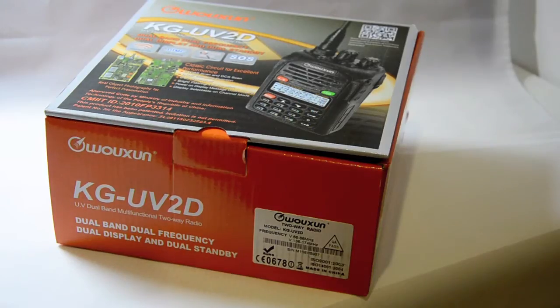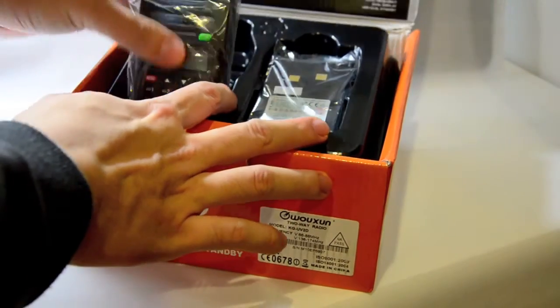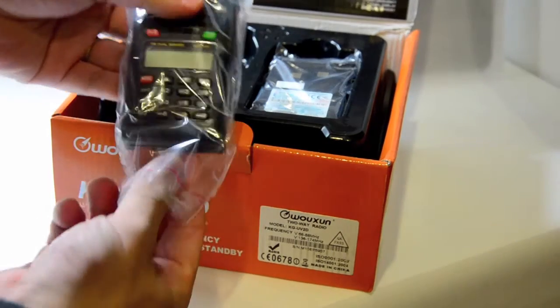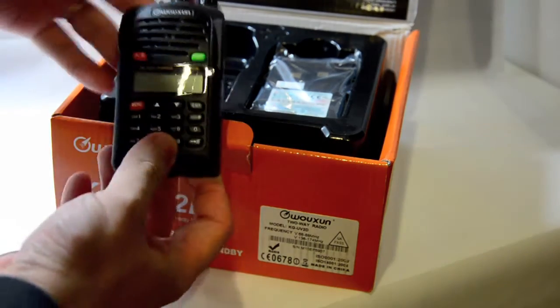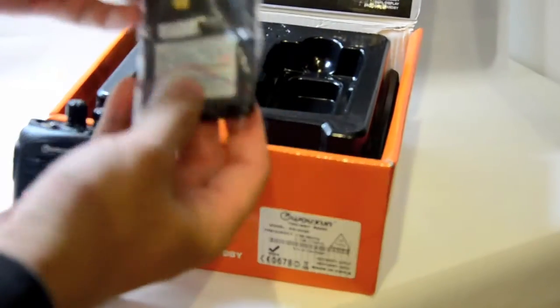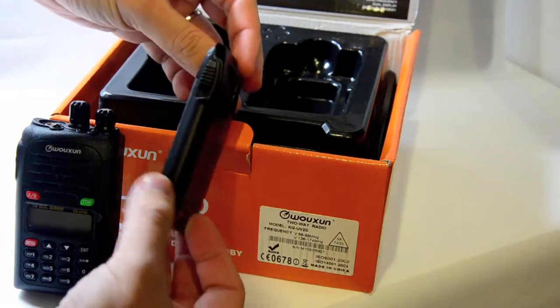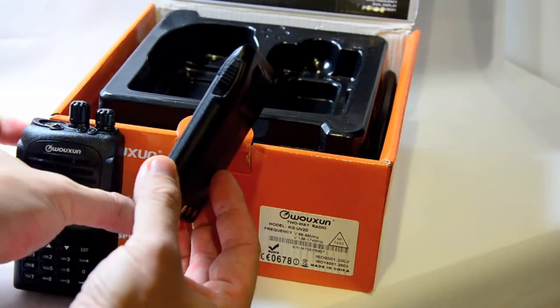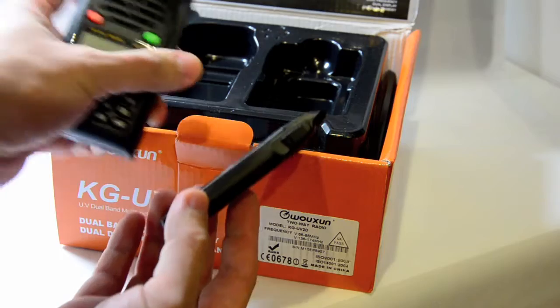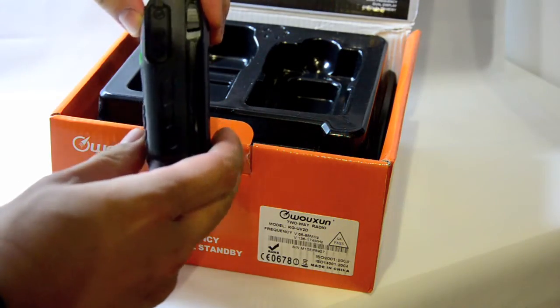Now let's take a look inside the box. You have the radio and the battery on the top tray. This is the standard Ocean battery across the range with UV6D and UVD1P, so it's the same size battery. It clips onto the back of the radio just like the other radios.